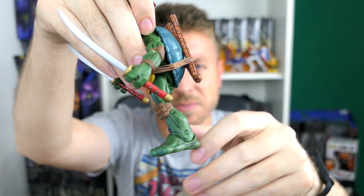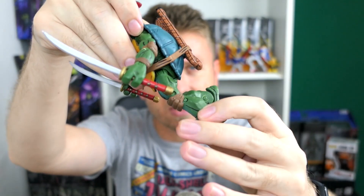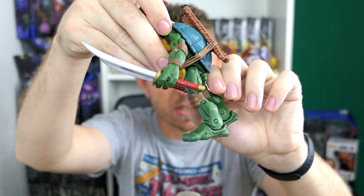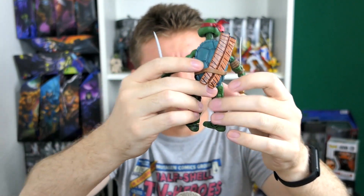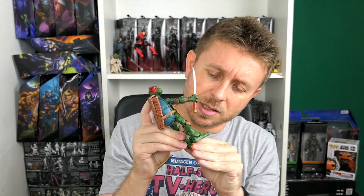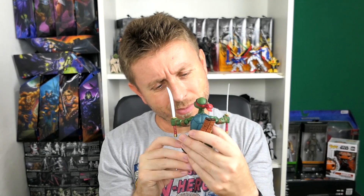Articulation in the knees is maybe a bit loose, but I don't think it's a big deal — it will still hold any pose. The feet have great range of motion and there is a little bit of rocker joint as well, though not much. These were still the early days of NECA's TMNT figures, but I'm satisfied with this guy. Let's continue with everyone's favorite, Raphael.